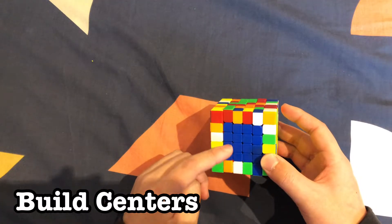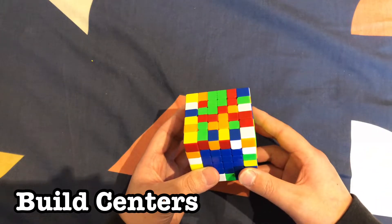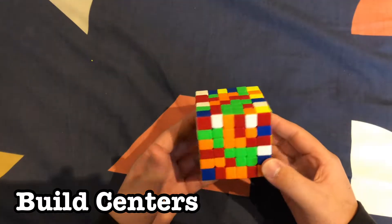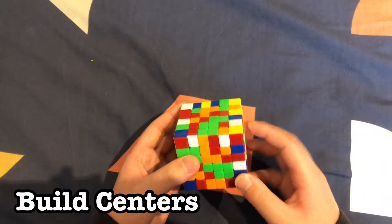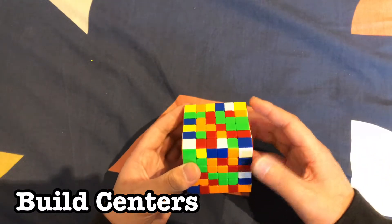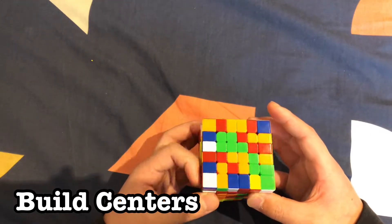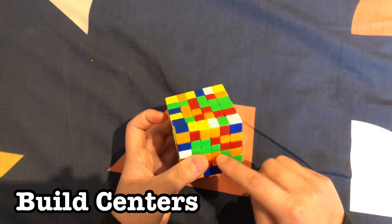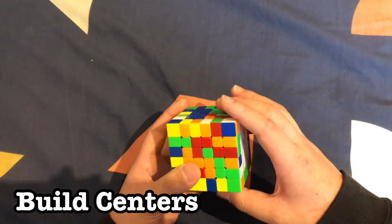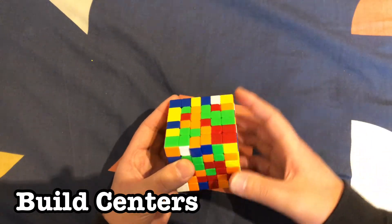The blue center is built — after blue comes orange. We can flip it around since it's easier to look at pieces from this side. We have this bar over here which we can easily build. Rotate it to the side, find pieces that can match up there, and this one can go up here just like that. Doing that also destroys the blue center, so move that out of the way and move it back down to fix the orange.